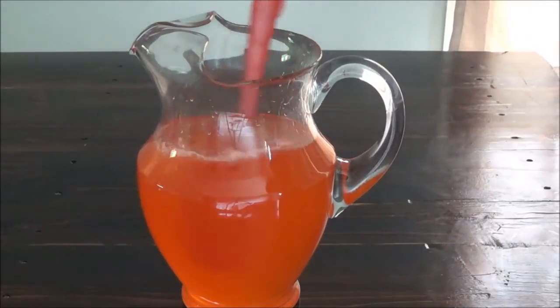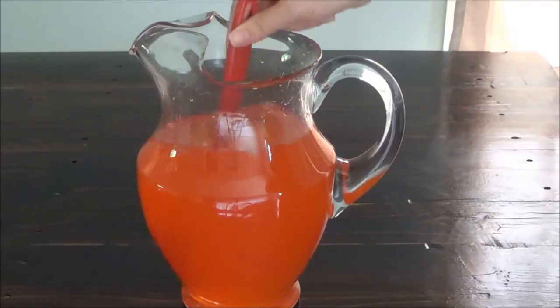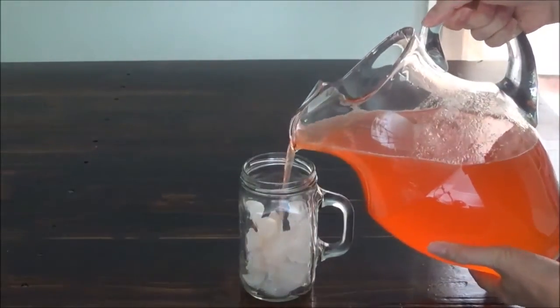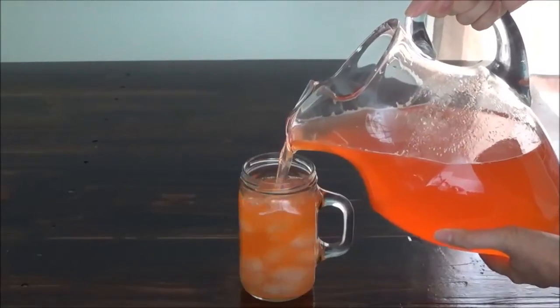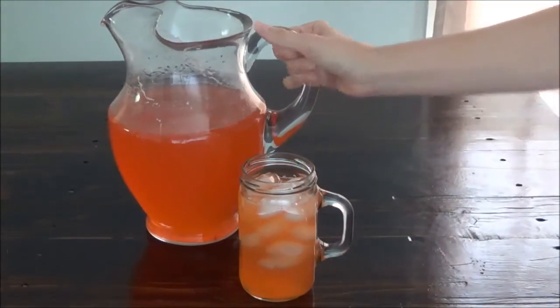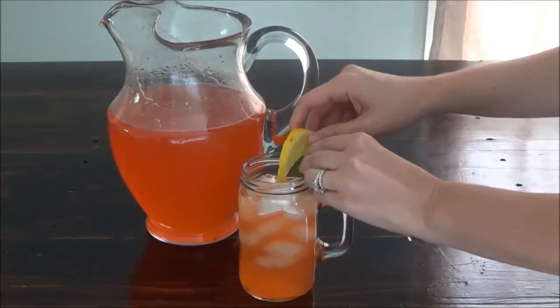Now stir everything together and serve over ice for a refreshing summer drink. If you'd like, garnish with a slice of lemon and a basil leaf.